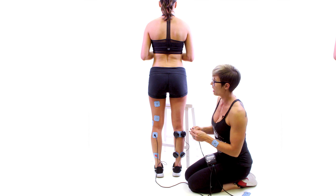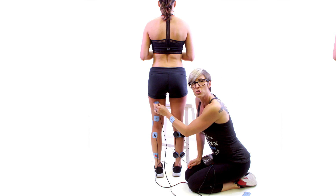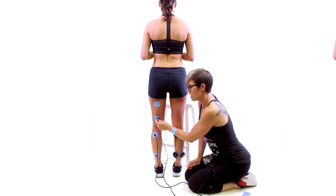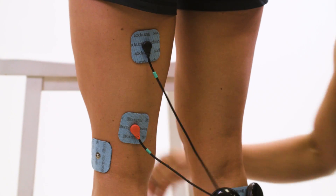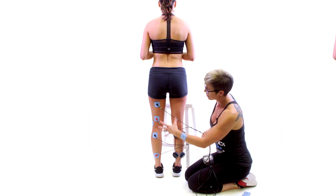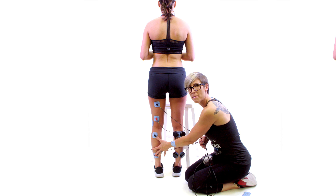In this way you could also do your hamstring simultaneously. We have a two by two at the top of the hamstring and a two by two at the bottom of the hamstring, so you could attach a black lead to the top and a red lead to the bottom. In this way, an athlete could treat their hamstring and their calf at the same time.